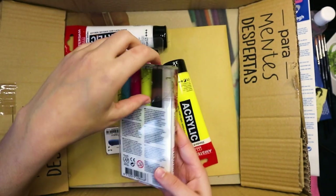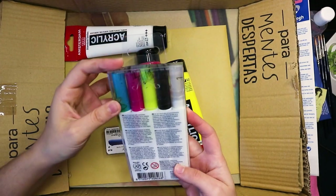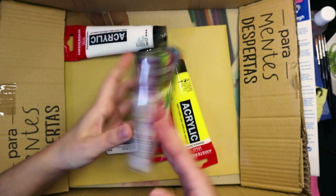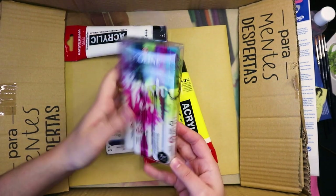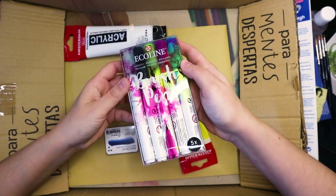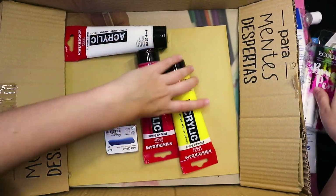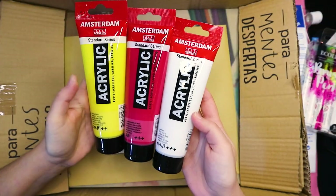Then we have the Ecoline primary set. I used to have these — I never actually had the blender because I would just blend them with water, so the blending might be cool. These are pretty nice. I just never really use them but they're pretty fun.